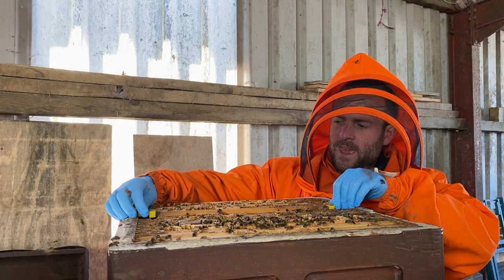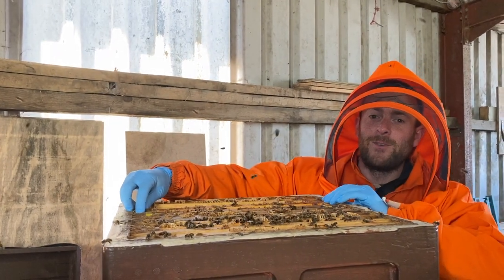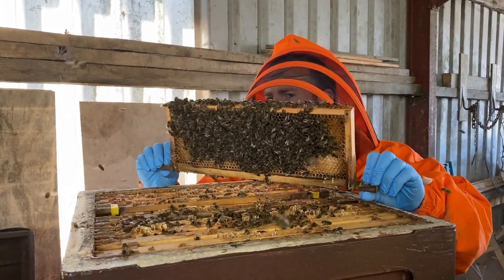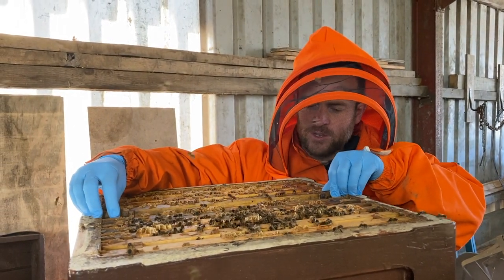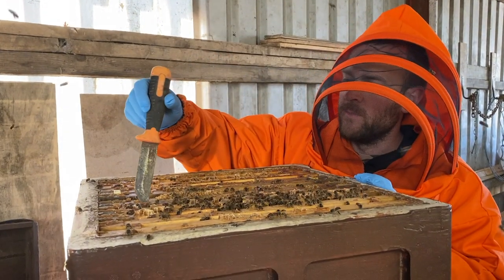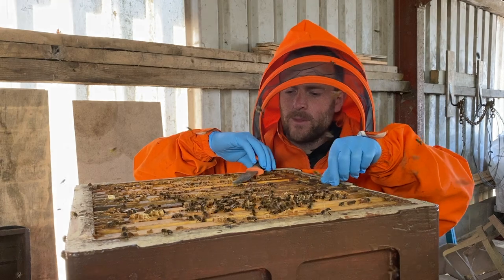They say if you catch a swarm in May it's worth its weight in hay, or something like that. Well, I've never caught a swarm in April, so I'm hoping these will be worth their weight in gold. It's not a massive swarm, so I'm guessing for these to swarm this early — these are wild Welsh black bees, probably living in a cavity of a tree or a chimney somewhere quite small — they've started to build up and they've just got zero room with the honey flow we've had on at the minute, and they've just decided to up and go.